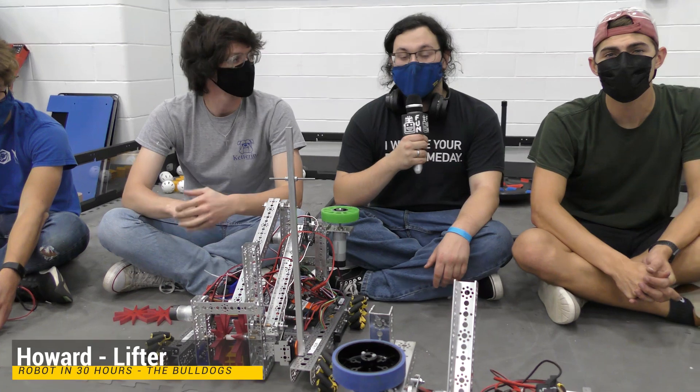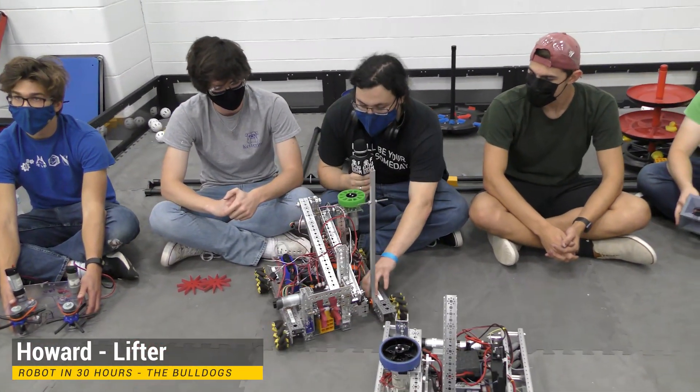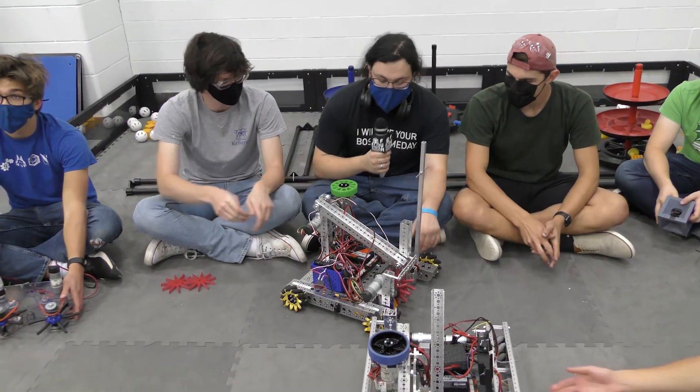Hi guys, I'm Howard with Kettering's Bulldogs Robot in 30 Hours. I'm going to talk to you guys a little bit about our four bar lifting mechanism on this robot.